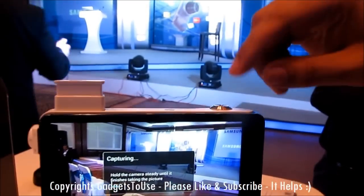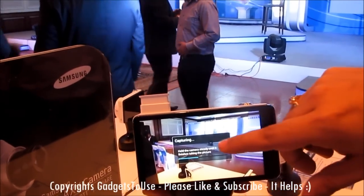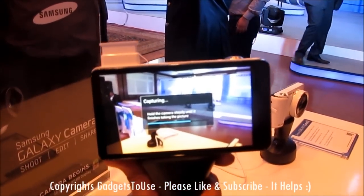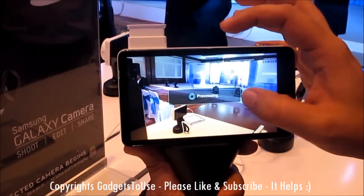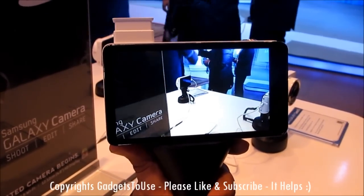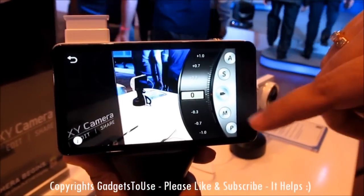You can take a photo either by clicking the shutter button or by tapping the screen. If you take a high-resolution photo it will take some time to save, and once it is saved you can preview it. There is also an Expert Mode in which you can access all the camera settings — exposure, lens settings, everything.